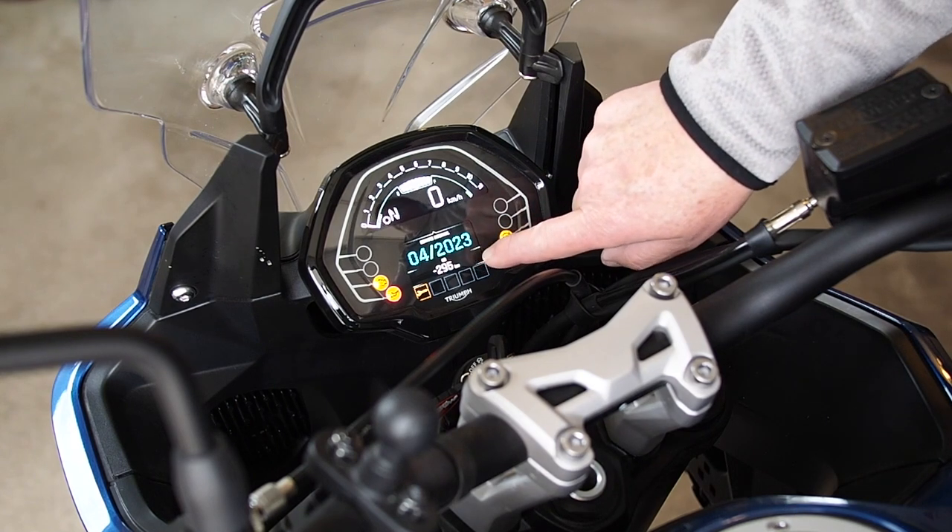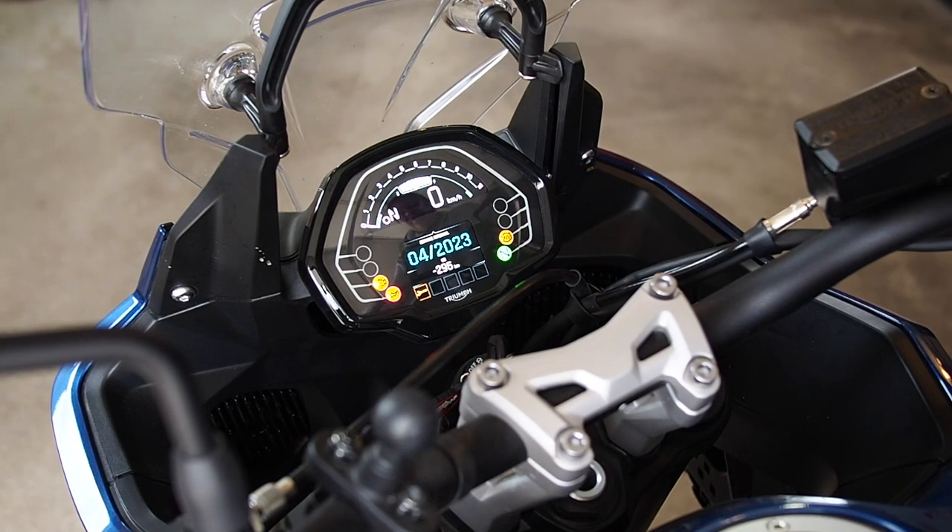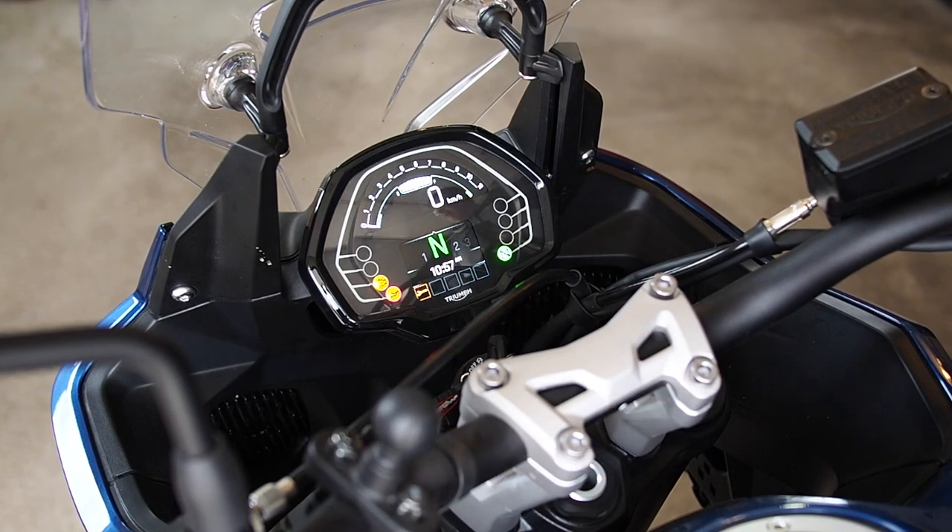This has been replaced with '295 kilometers past your oil change.' I have already done the oil change, so I'm hoping to reset all this. We'll leave it there for now and start looking at getting this done.